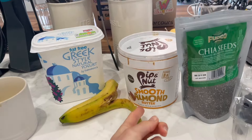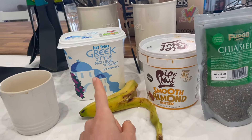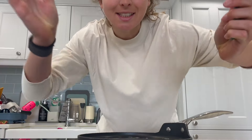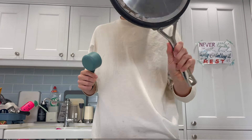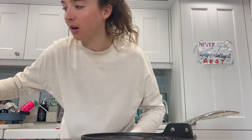Chosen toppings for today: I love nut butter, so I'm going with almond butter, blueberries, banana, some Greek yoghurt, and chia seeds. The butter is bubbling, so I spread it around the pan. I like to use a third of a cup measurer for my pancake portions — a very heaped third of a cup is approximately one pancake.